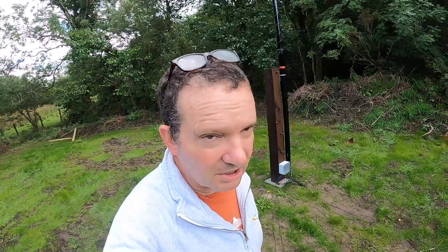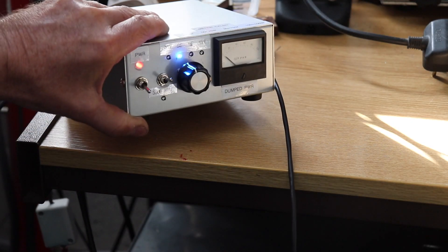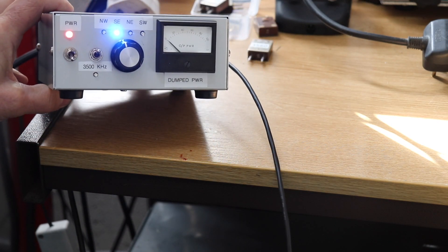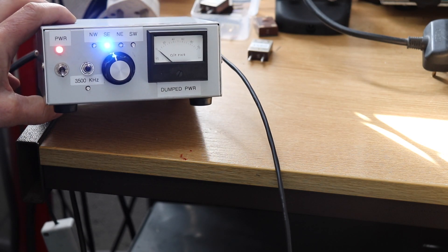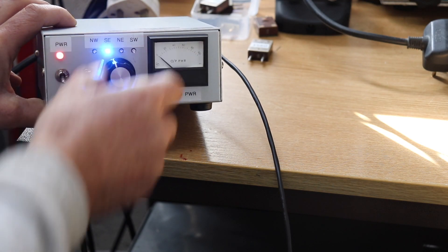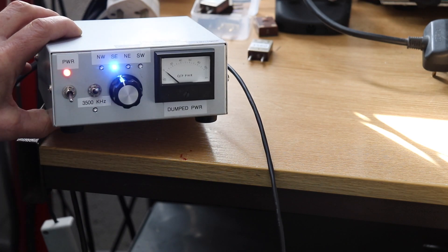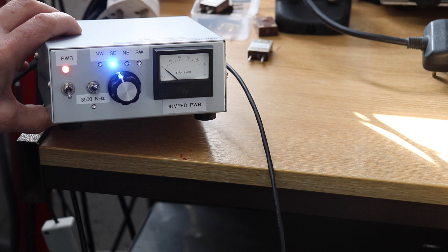Anyway, we'll head back and give you a demonstration of how it all works. Here we are back in the shack. I'll just show you the control box for this four square - it's just a little 24-volt power supply in there and we can switch the directions with the switch. I've also got another switch there which operates the relays for the coils to switch the resonant frequency when you want to use it on CW.